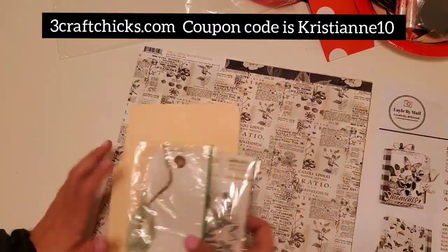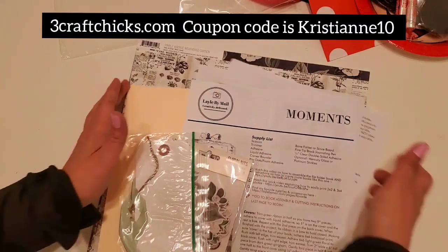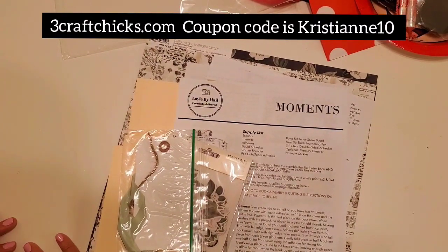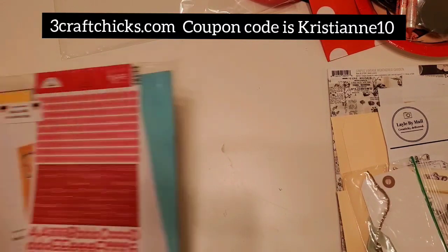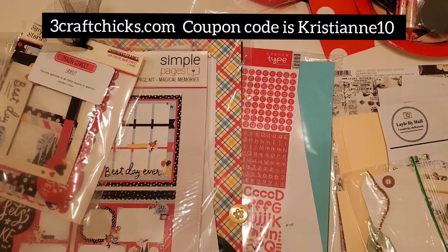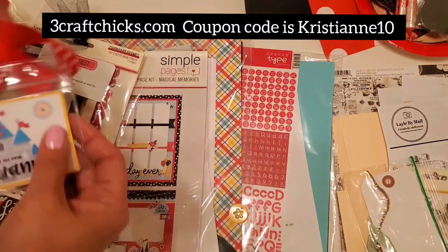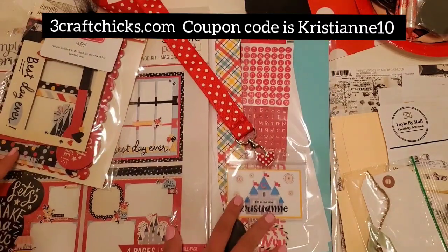Everything you need to create this beautiful album is provided for you — so many classes! Just so you know, this retreat box is sold out, but I want to give you an opportunity if you want to join the next retreat. They pack your box to the brim and everything is curated so specially for you. I hope you enjoyed this unboxing of the Fun at the Park retreat box from Three Craft Chicks. Check out the website and maybe you can join us for the next retreat in April for National Scrapbook Day. Thank you so much for watching — have a wonderful crafty day! This is Christian, signing off. Bye, guys!